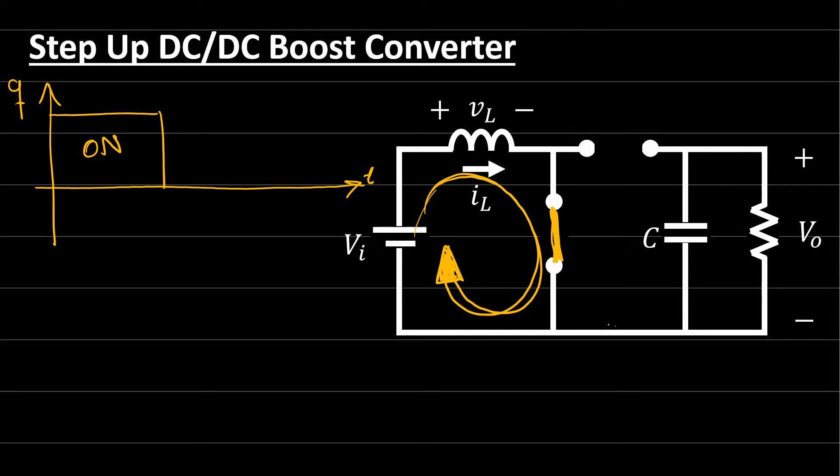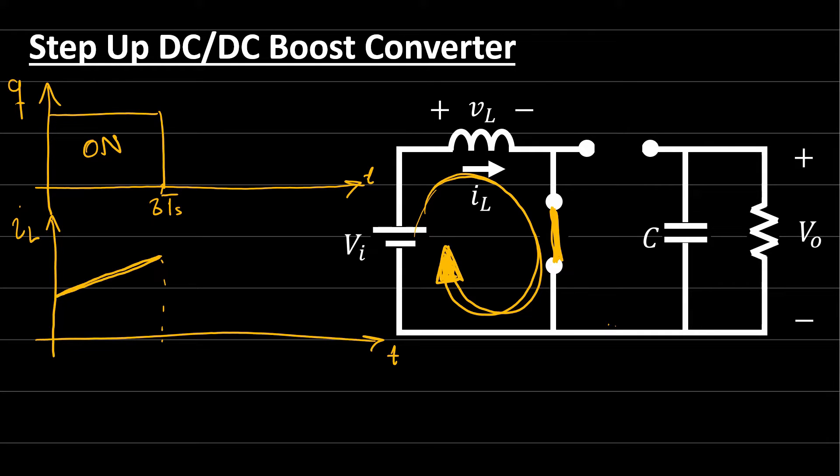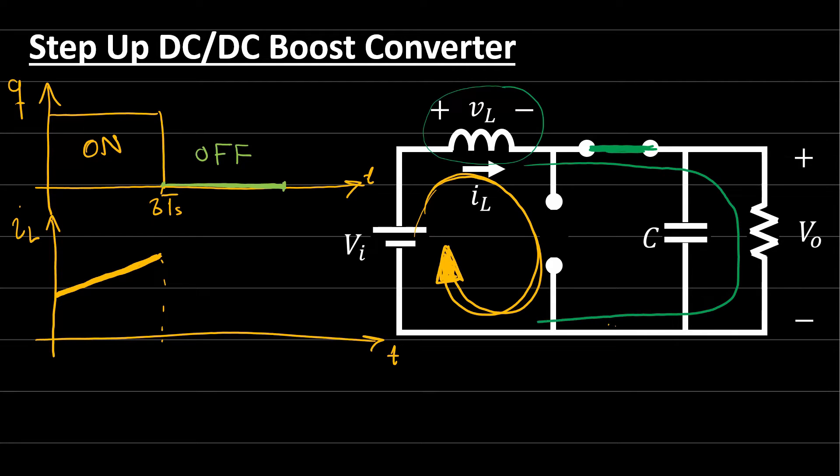If we draw the inductor current, we find that i_L is increasing during the ON state. We assume linear operation because the switching frequency is high enough. When switch Q turns OFF, it becomes an open circuit. All the energy stored in the inductor pushes forward, forward-biasing the diode, which becomes conducting. The energy then flows toward the output. During this OFF state, the inductor current is decreasing.